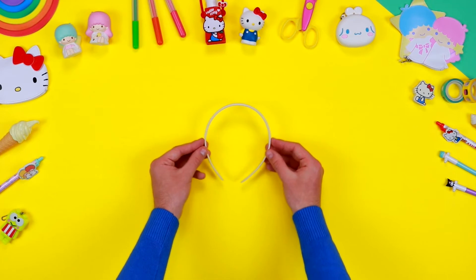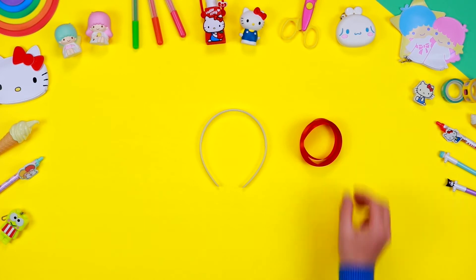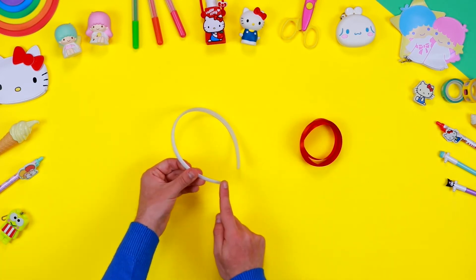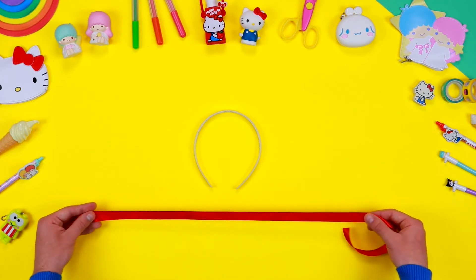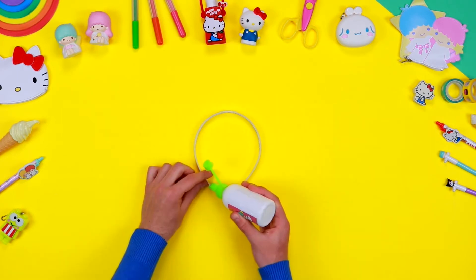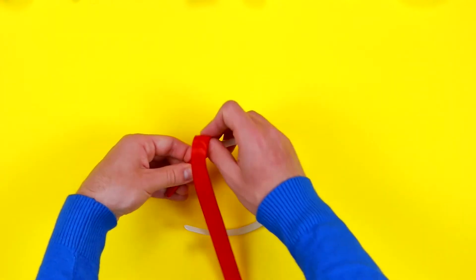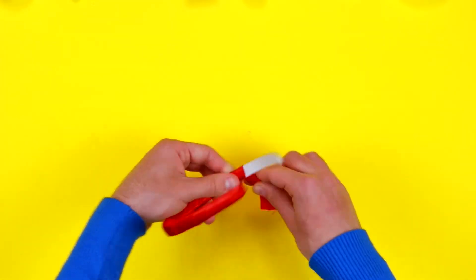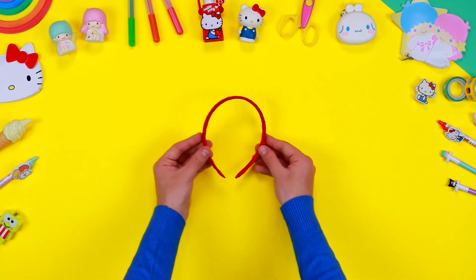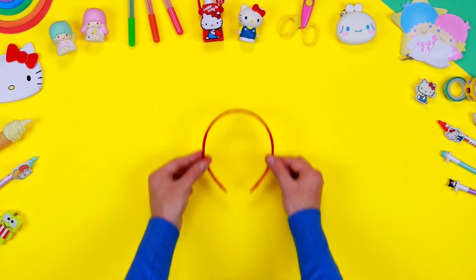Let's create the first hairband inspired by our friend Hello Kitty. Take a hairband base and decorate it with a coloured ribbon. Cut quite a long piece of ribbon with a pair of scissors and use some glue to fix one end to the hairband. Then wind the ribbon around the hairband until it is entirely covered.